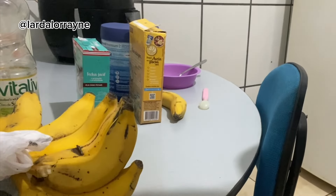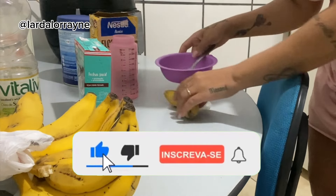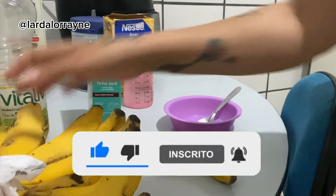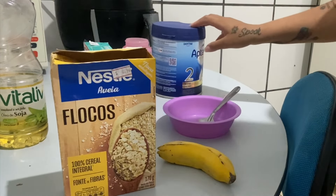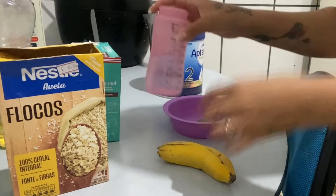Bom dia, gente! Vou fazer mingau de aveia pra Lara. O que que eu vou usar? Banana, aveia e leite materno ou água. Só que aí eu vou usar o leite da Lara, só um pouquinho com a água.